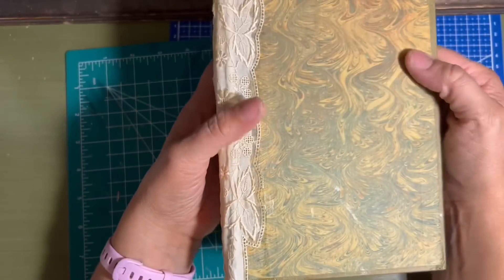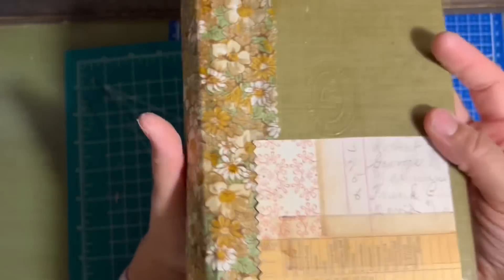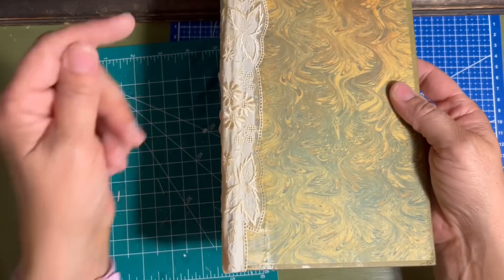I really liked the inside of the Funk and Wagnalls books. So when I actually cut the cover off, this was the front of the book, but I really like this paper and I wanted this to be the front of my journal.